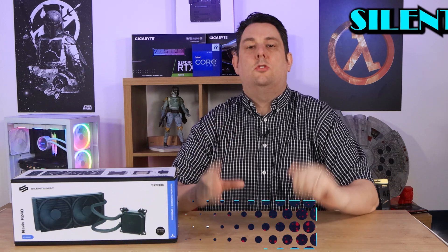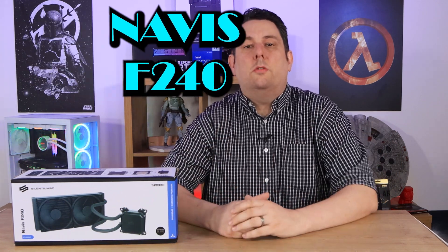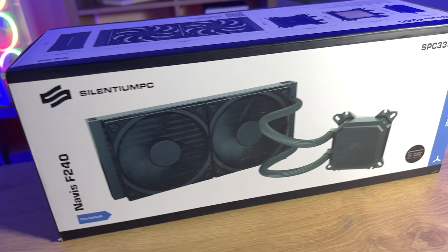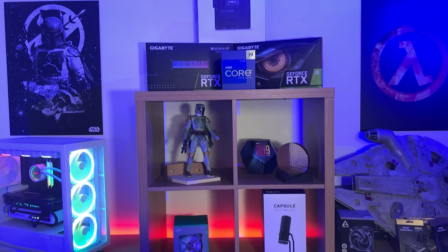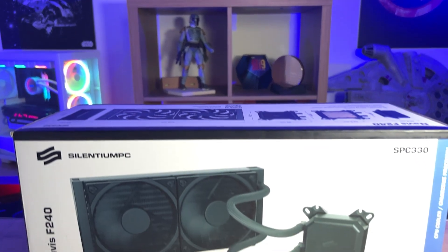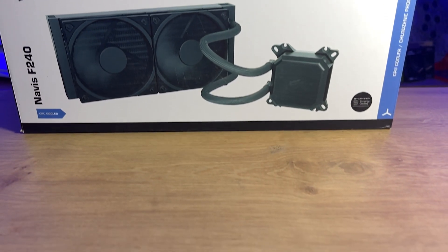Today we're going to be looking at this water cooler from Silentium PC, or SPC for short. It's the Navis F240, basically a water cooler with a 240 millimeter radiator. It's a CPU cooler that will work on all your modern day sockets including Intel Socket 1700.